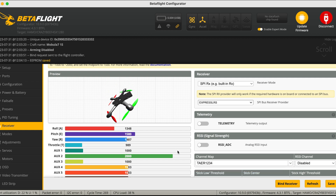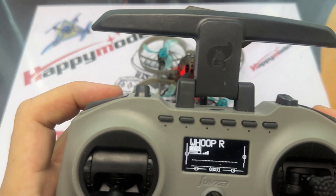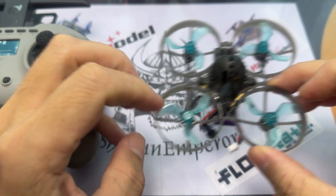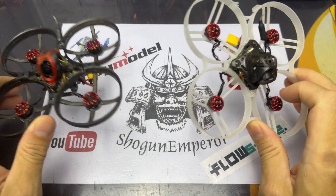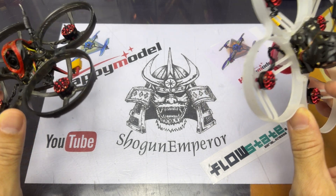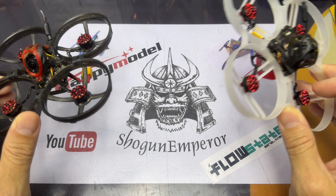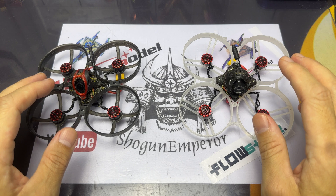For the final test, arm your quad and make sure everything is moving fine, and when you unplug it should disarm correctly. I hope this video helps with whatever binding and RX loss issues you're having. If you have any problems or questions, feel free to join us on Discord or comment down below. Thank you all for watching and see you again soon!